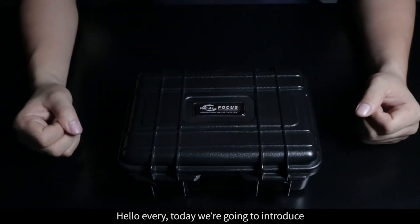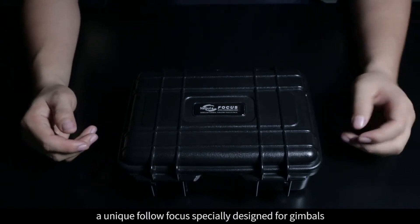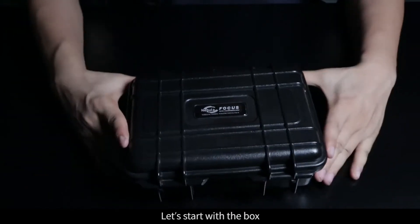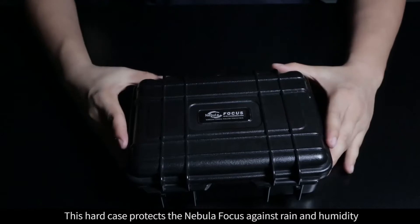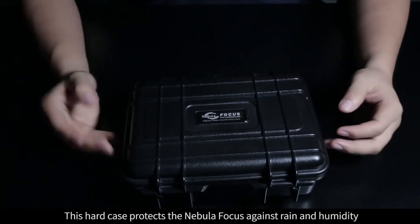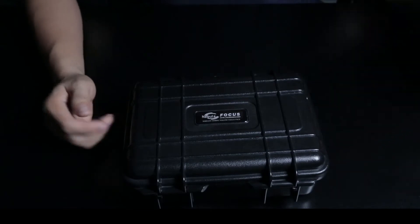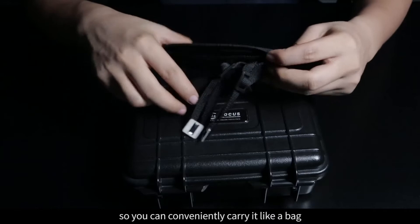Hello everyone! Today we're going to introduce a unique Follow Focus specially designed for gimbals, the Nebula Focus. Let's start with the box. This hard case protects the Nebula Focus against rain and humidity. There is also a strap so you can conveniently carry it like a bag.